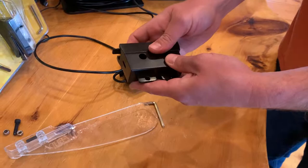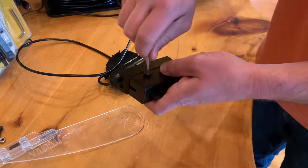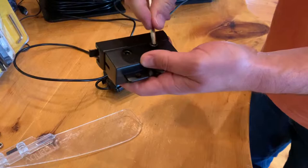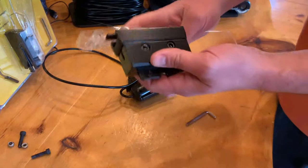From there, take your weight and pop that on like that. Now you're going to want to use the hardware that came with the weight — and simply tighten those up. You can tighten them nice and tight so nothing wants to come off when it's underwater.